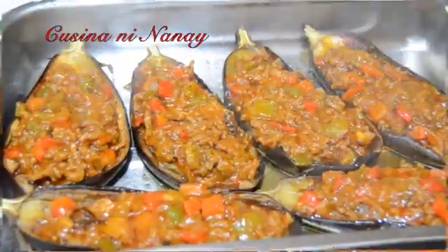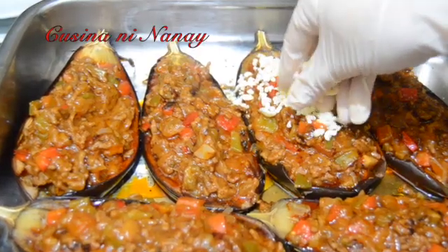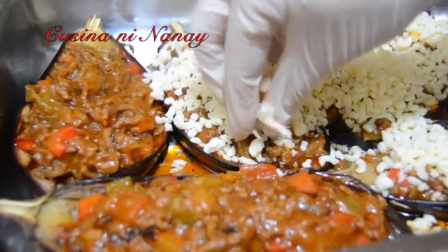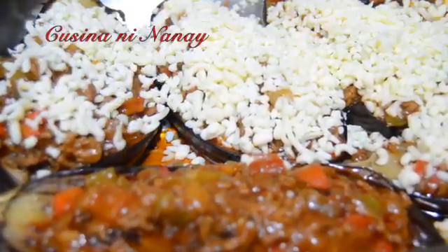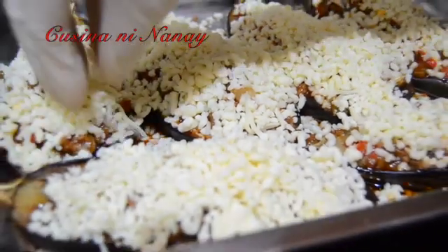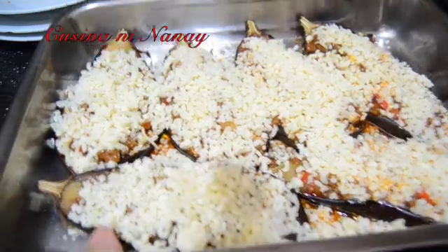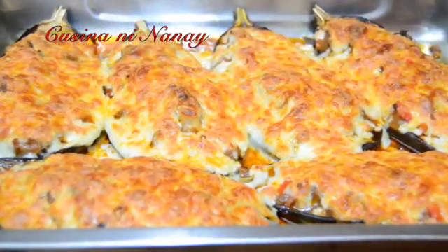Ihalo. So lalagay din po natin ito ng cheese. Guys, naka-full po siya hanggang mag-brown lang yung ating cheese. Okay. See you later. Done na po ang ating rellenong talong.